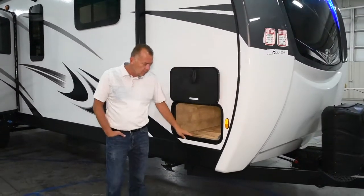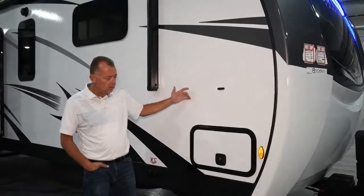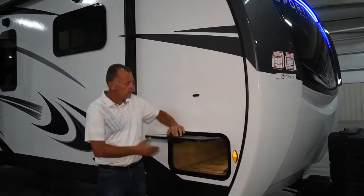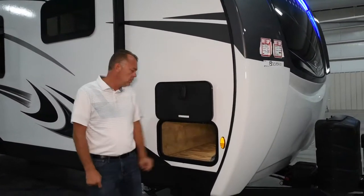All white sidewalls, it still has a frameless window, pass-through baggage door with a motion light — all that's still standard — slam-latch baggage door. We do have some new marker lights here, a new design of those.